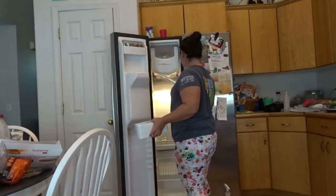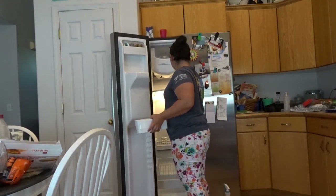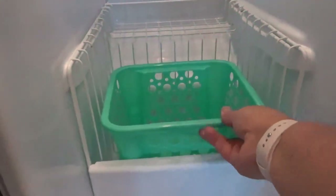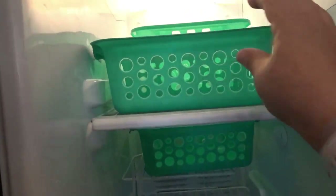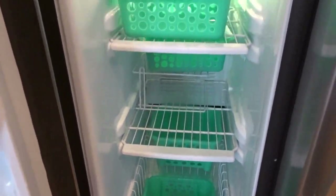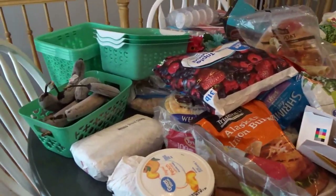Before I sort through everything, I like to put all the shelves back into the freezer so I can figure out where all of the containers fit. I think I've figured out the design that I want for the containers that are going in. Now it's time to sort through everything and figure out where it's going to go.